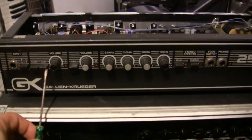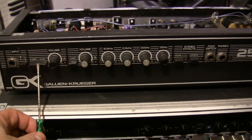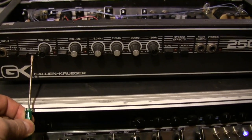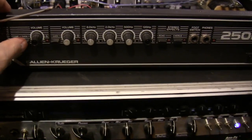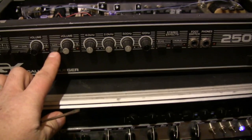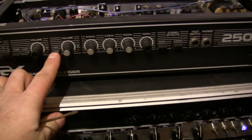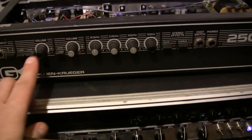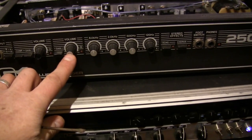Here you have channel A and channel B. Channel A is a clean and a crunch channel — you can push the gain button for a crunch sound or a clean sound. And here's channel B: you have a low gain and a high gain, switchable with this button. The volume is just the master volume.